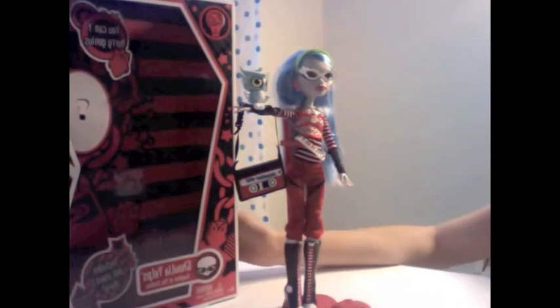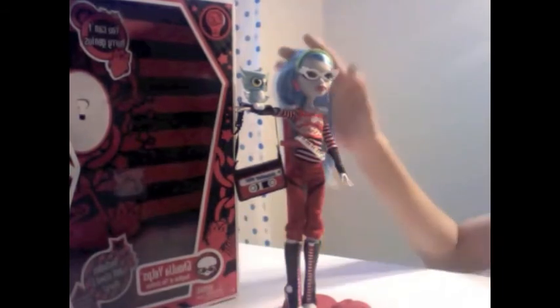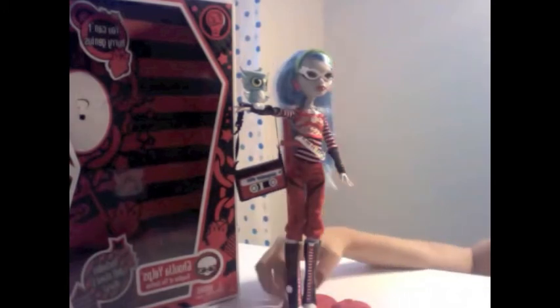And this is her box. I already made a video showing her inside her box, and this is her outside of her box. She's 10.5 inches long.